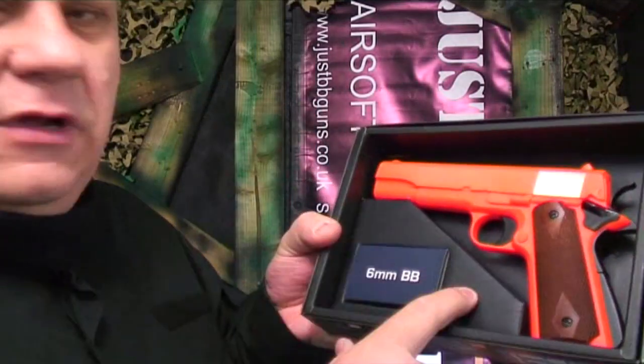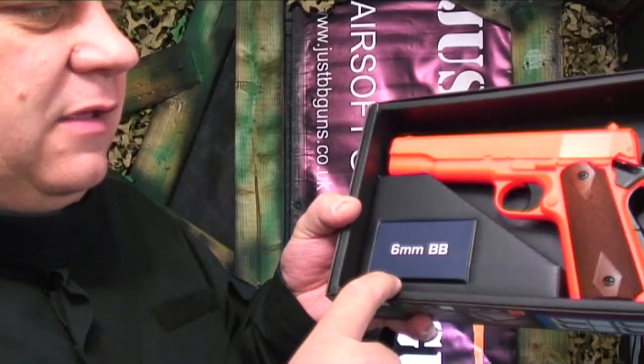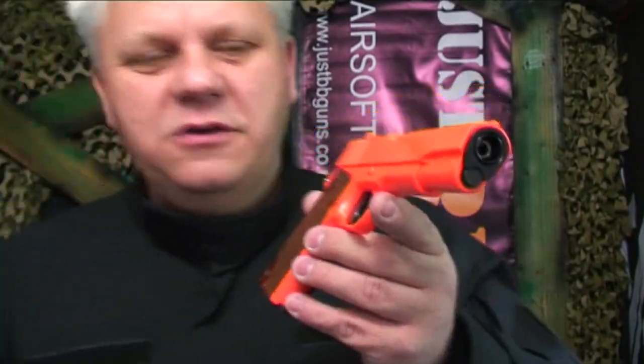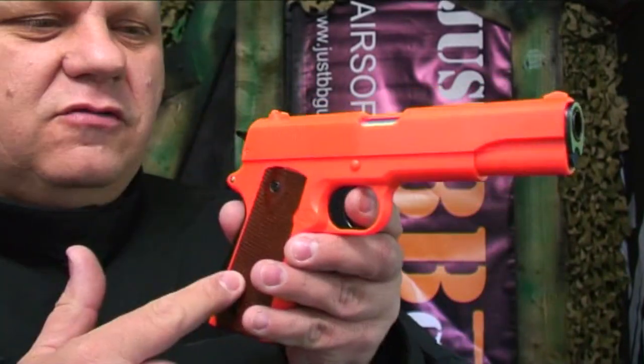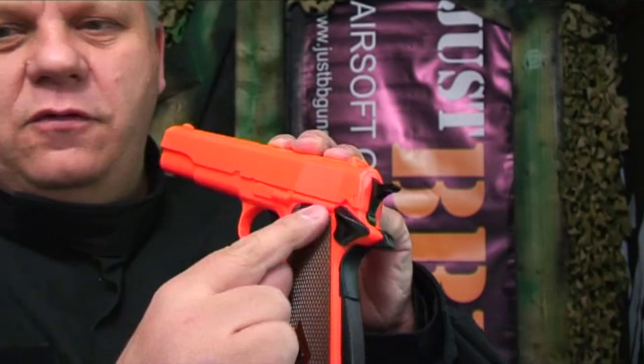You can see it's a classic design with really good packaging and a small box of starter BBs included. As you can see, you can't get much more two-tone than this pistol. It has brown plastic grips on either side of the handle — all plastic — and a working safety.